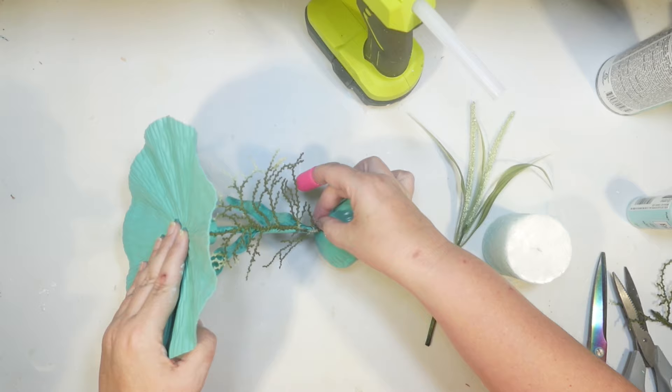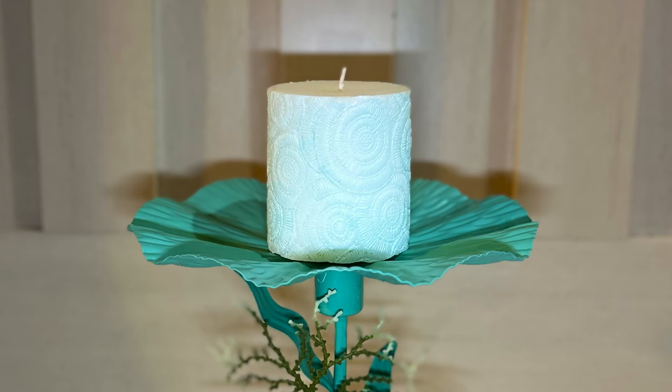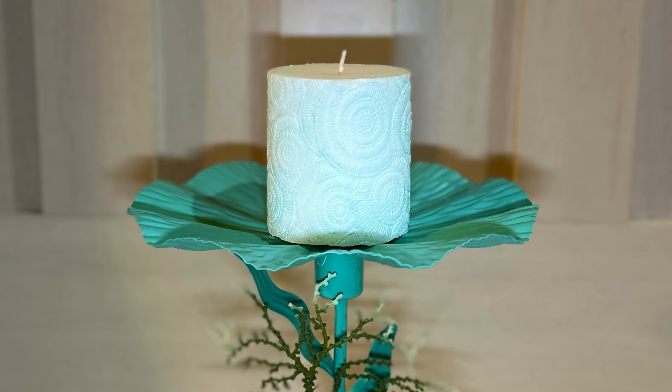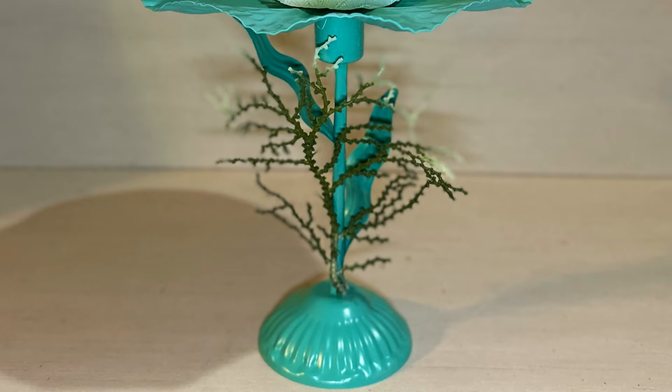Just a dot of hot glue to secure that there, and that's basically all there is to it. This DIY was really fun — a little challenging with the metal, but we were able to get it to work. You can see that cool design on the candle, and that shell shape works really well for the base of the candle holder. I think it will catch any wax if I burn it. The seaweed looks cool too. I really love that color — a beachy, bluish-green color. It's really beautiful.